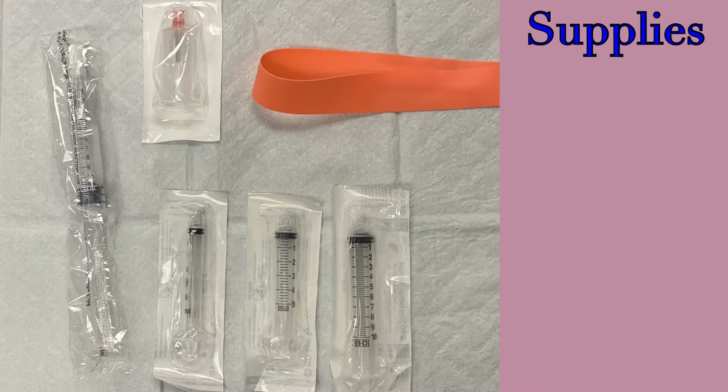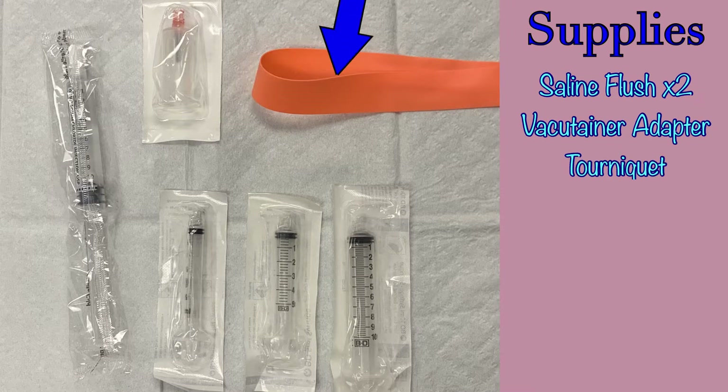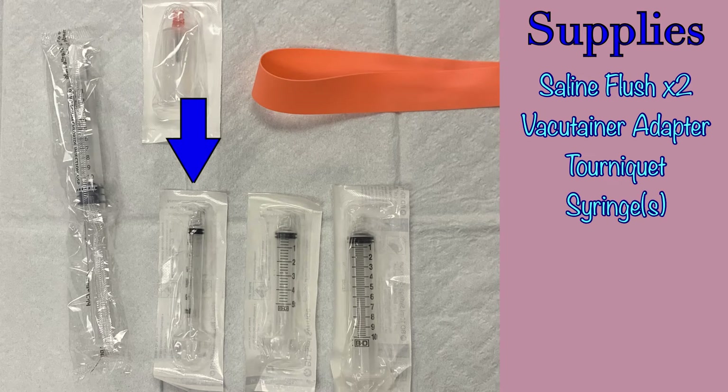Before attempting to draw blood, you will need to gather the proper supplies. You will need a saline flush, a vacutainer adapter, a tourniquet, and empty syringes. These could be 3 cc, 5 cc, or 10 cc, and the reasoning for choosing different sizes will be discussed later in this video. Have a blue pad in place under the patient's arm.